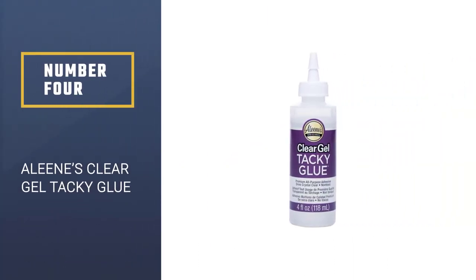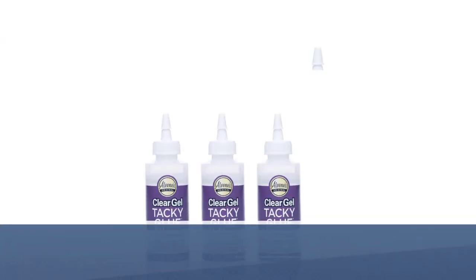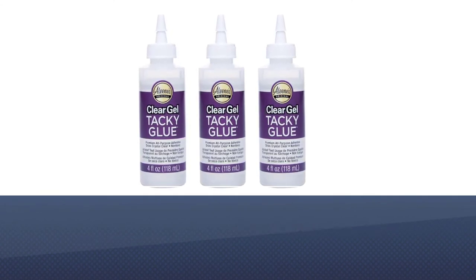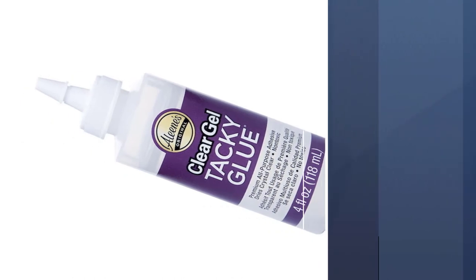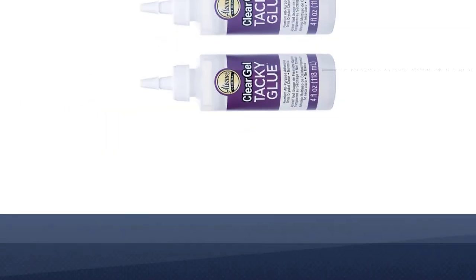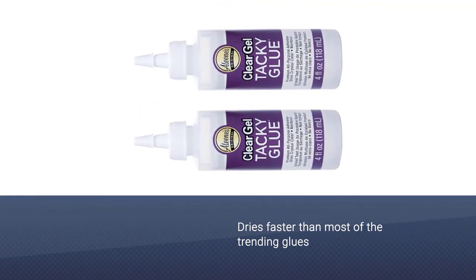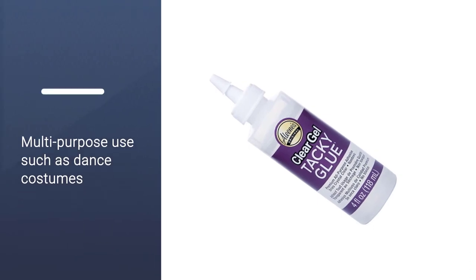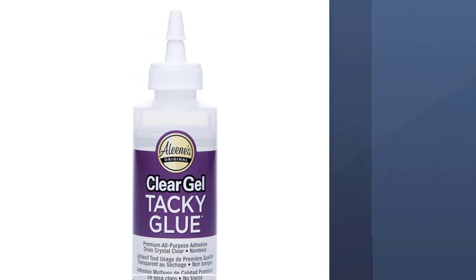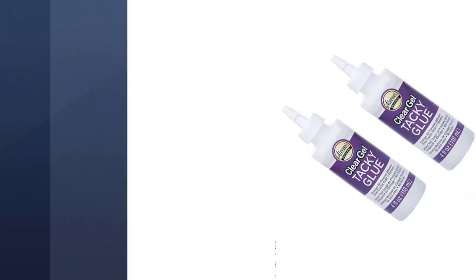Number 4: Aleene's Clear Gel Tacky Glue. If you are familiar with fabric tapes then there's no chance that you haven't come across Aleene's exclusive craft range. The manufacturers claim to provide the best quick fix needlework alternatives at a low cost, and luckily they honor their claims. Aleene's Clear Gel Tacky Glue is solely designed for DIYing your clothes with its heavy slime. This glue plays a vital role in affixing beads, rhinestones, pearls, glitters, laces, and other adornments on your fabric.